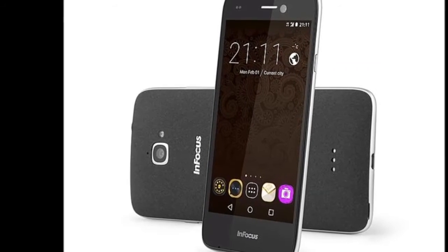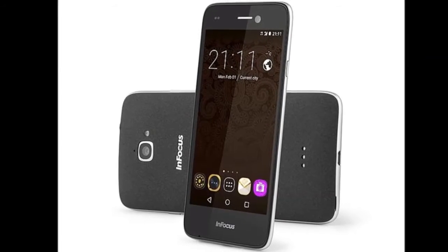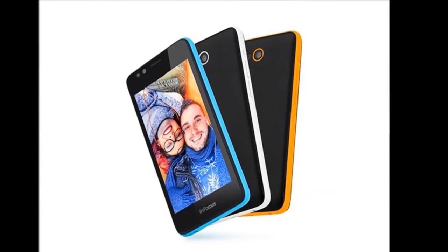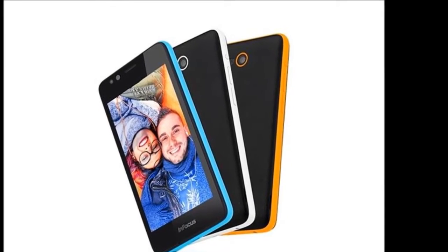InFocus Bingo 50 Review. InFocus has been churning out new models at a steady pace, and even though its publicity is relatively low-key, the products themselves have been consistently good performers. Like most new brands, InFocus concentrates only on the low-end and mid-range markets, where competition is the fiercest right now.